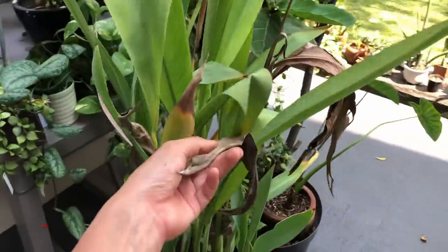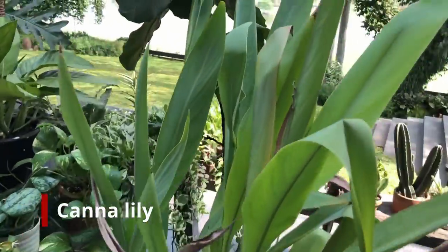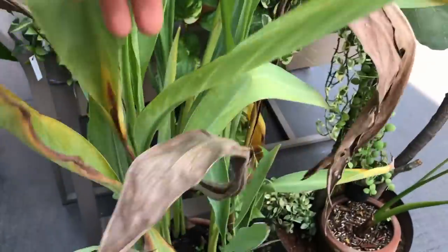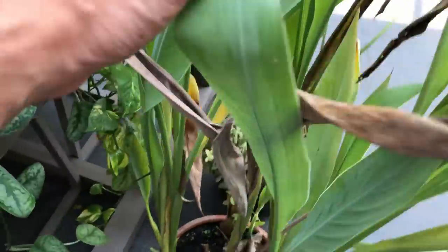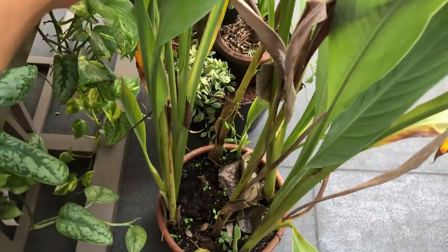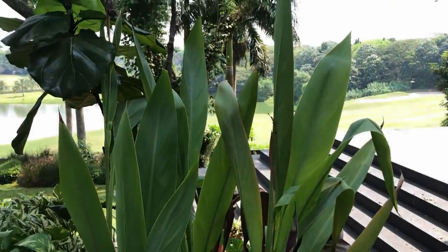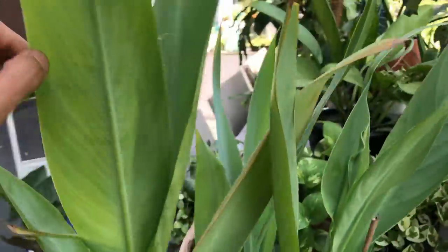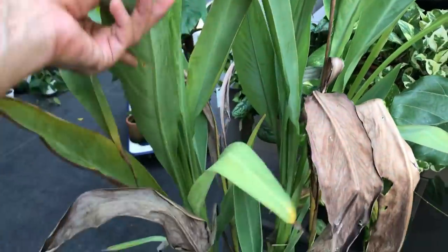I'm going to leave this canna lily here — it's going to get pretty good direct sunlight next to the fiddle leaf fig. I may move it around later and it needs a hard prune. I actually grew this from seed, so there's only one original shoot, but it gave me so many babies. It's quite a common plant but so beautiful and a prolific grower — just very thirsty. It needs to be watered and fertilized often.